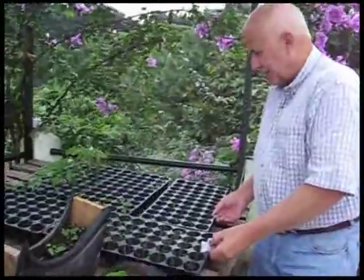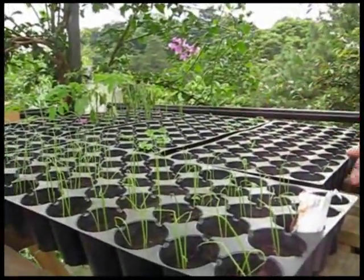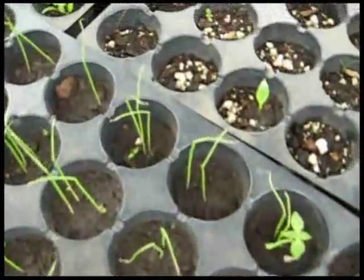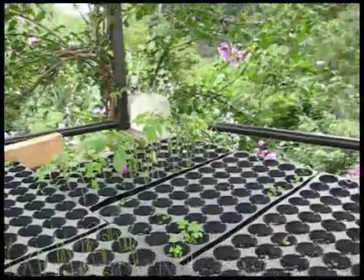Here I just start plants from seedlings and then transplant them out into larger areas, because it's just easier to maintain and get the plants started — those that have very small seeds. That's what I used those for.